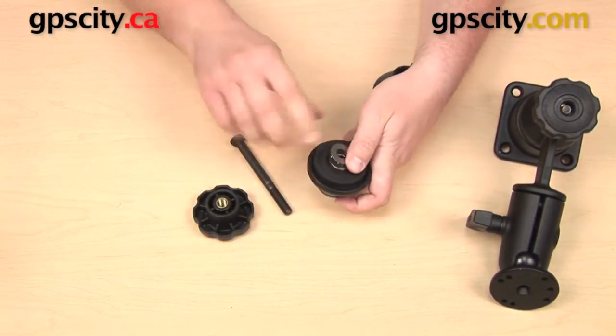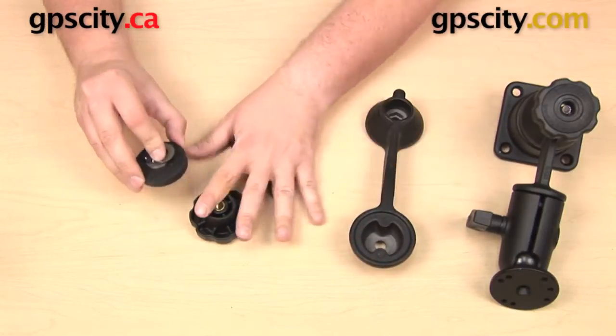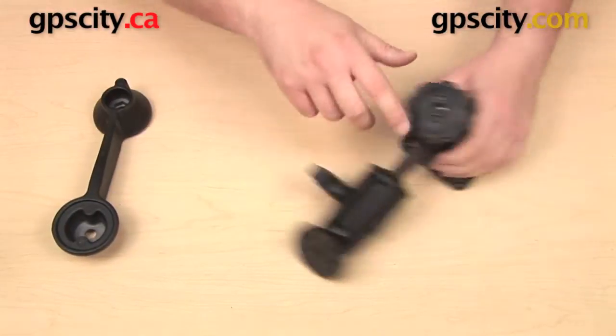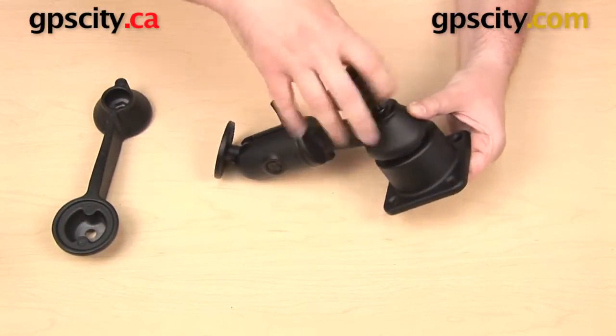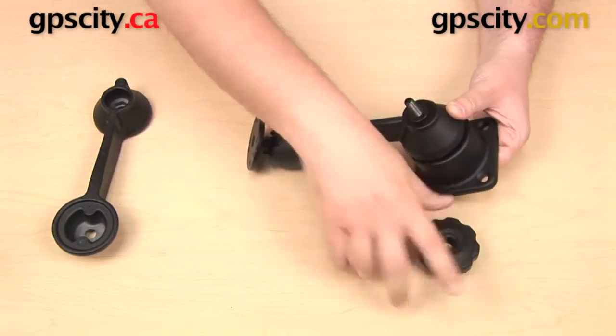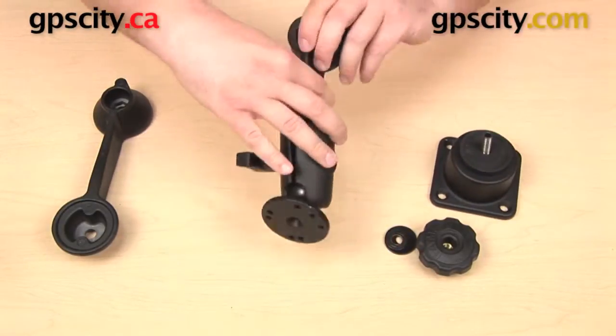This knob is going to come off, this 4-inch bolt is going to come off. I'm going to keep this hardware together. I just want to isolate the arm and put this hardware off to the side for a moment. Now I'm going to do the same thing over here — get this knob off of the bolt, which is just threaded on, so I can remove that. Keep that off to the side and isolate the hardware from the arm.